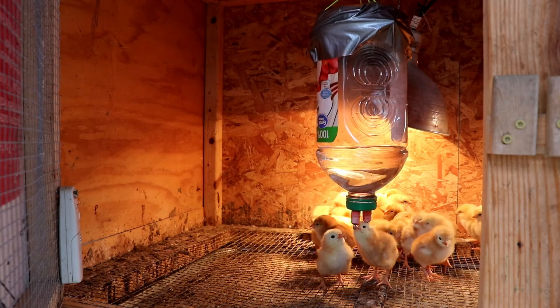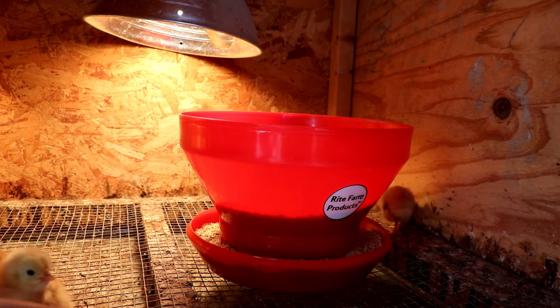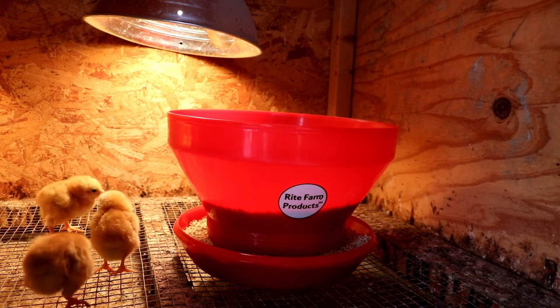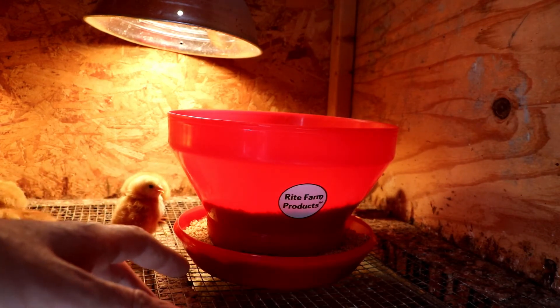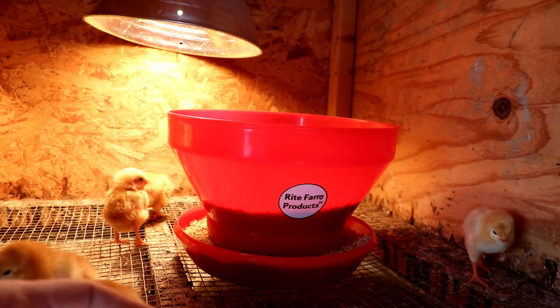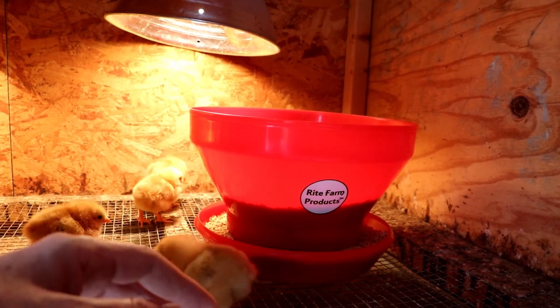Let me show you the new feeder we're using. Thank you to Al at Lumina Acres for showing this to me. It is designed to make it more difficult for the chicks to get into. Right now when they're little they can still get in here, but as they get bigger they're not going to be able to get onto it to scratch.